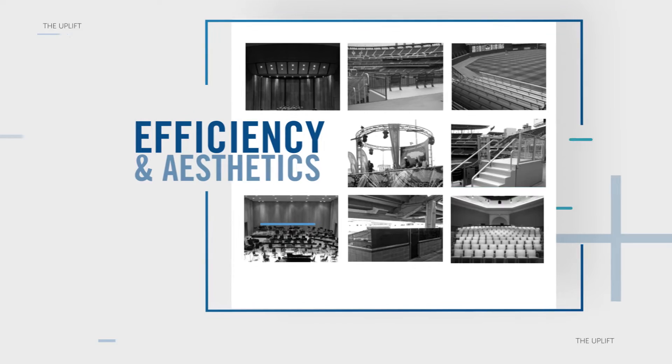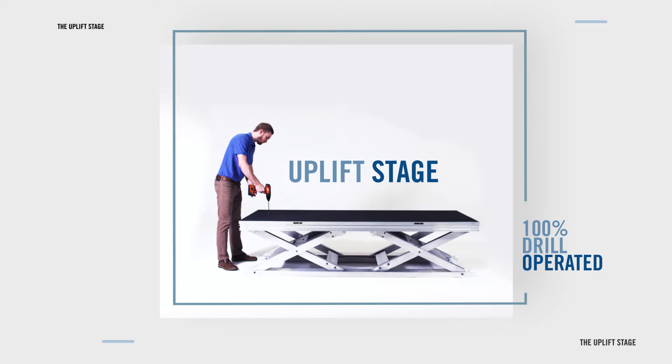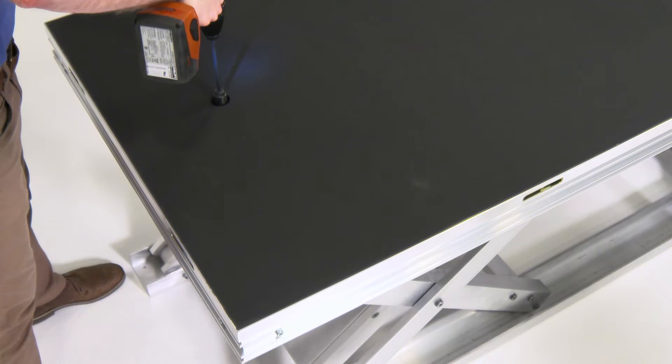With Staging Concepts' completely drill-operated Uplift Stage, you can let your stage do the work. The innovative design of the Uplift allows you to move your platforms up and down with no manual labor or lifting.